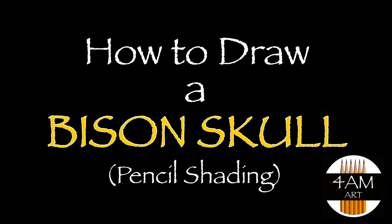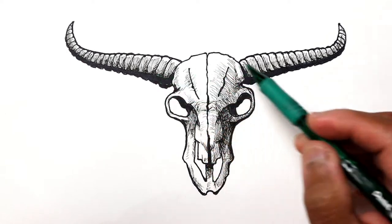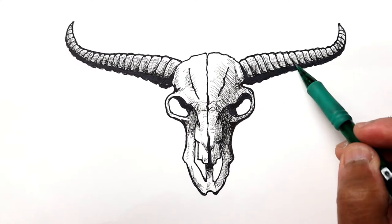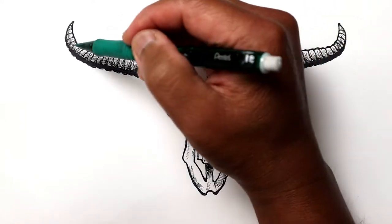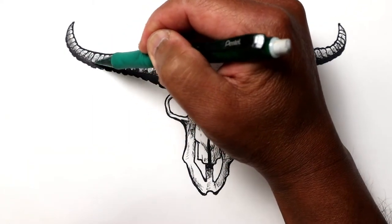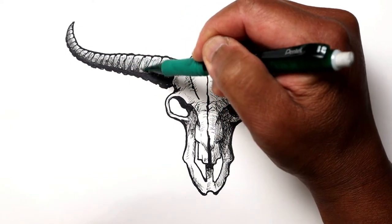Hello everyone, Justin here. Today we are going to pencil shade this line drawing of a bison skull. I've already put in some shading using a pen, and by using cross-hatching you can get a three-dimensional form to this skull including the horns. By adding pencil shading I think it gives it even more of a three-dimensional quality. I'll start by adding mid-tones here in the middle areas of the horns.